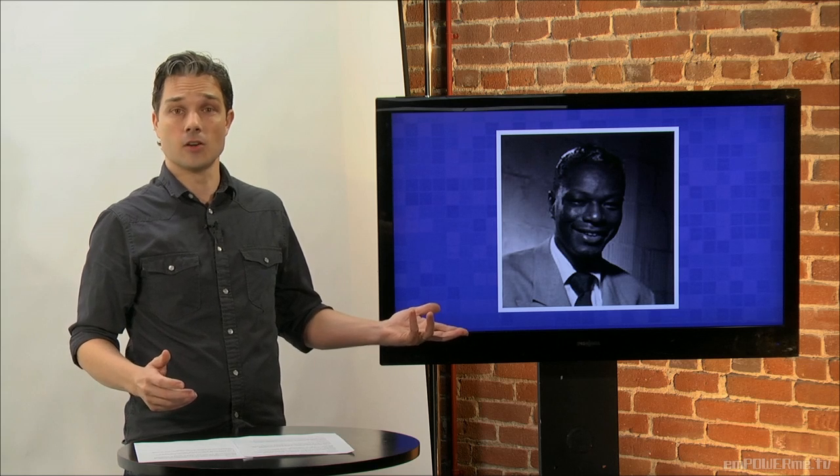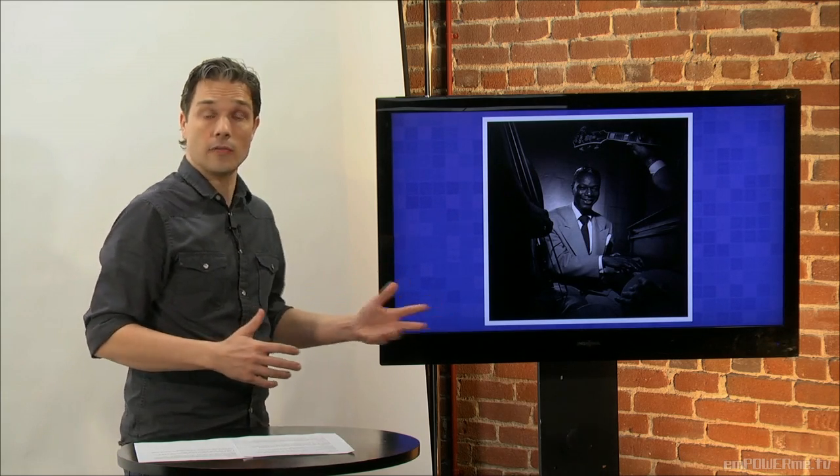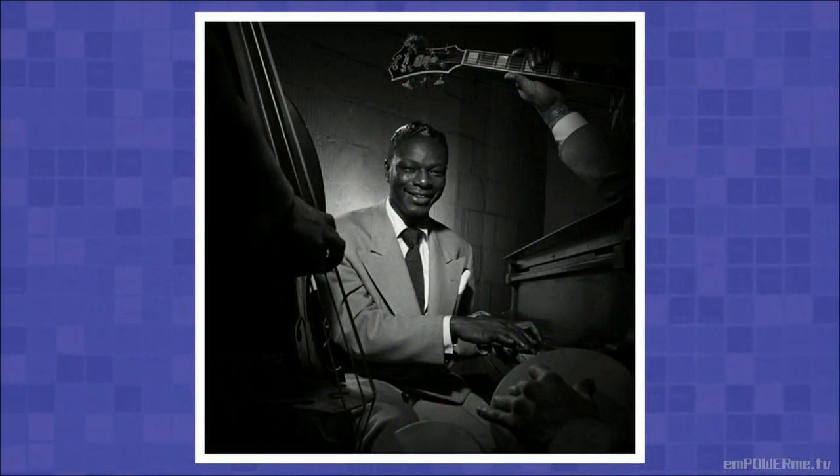Now this is a photograph of Nat King Cole. Nothing wrong with it — it's a nice picture of him smiling. But now let's look at the whole photograph that photographer Herman Leonard actually took. You can see that Leonard used instruments, objects that relate to the main subject, as a framing component.